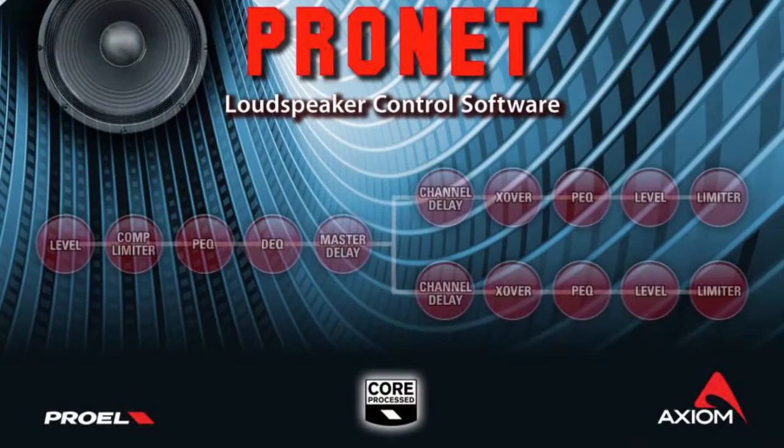The AX800A is fully networkable and can be combined in a complex network of devices, including powered speakers, DSP amplifiers and processors, all controlled by our PRONET software.